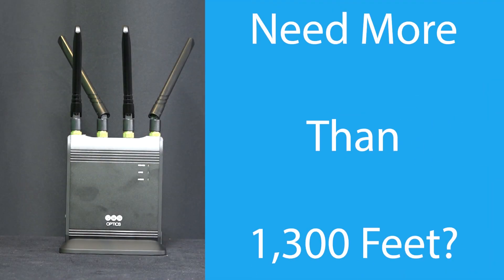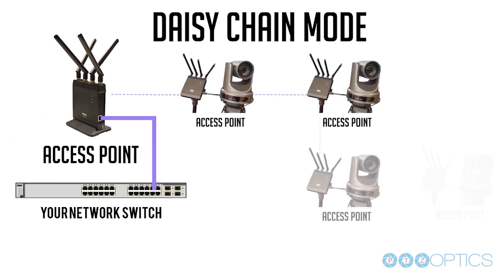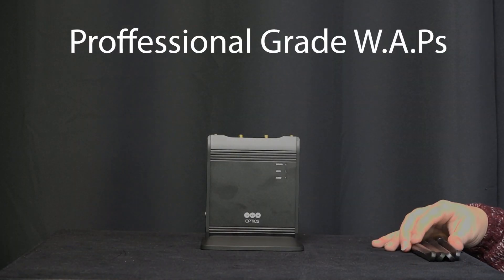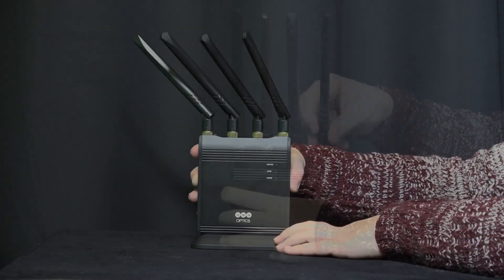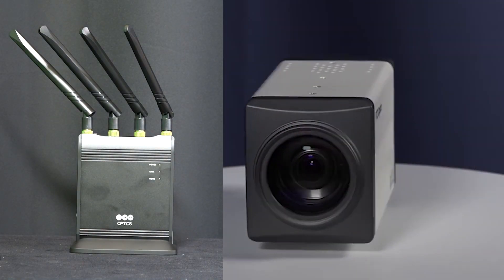Need more than 1300 feet? The wireless cable also has daisy chaining capabilities which can increase distances between your cameras to more than 5000 feet. Wireless cables are professional grade WAPs, or wireless access points — not just links — meaning any standard wireless IP or NDI device can seamlessly connect.